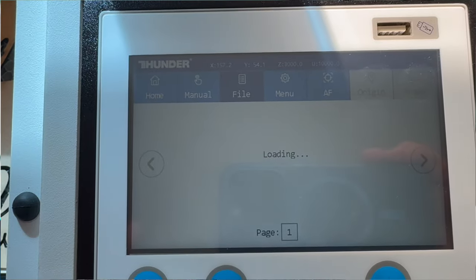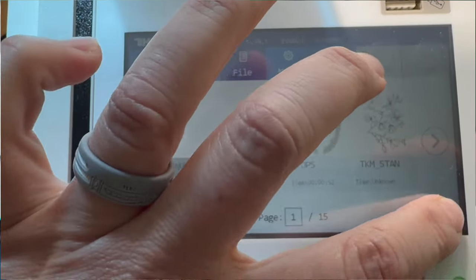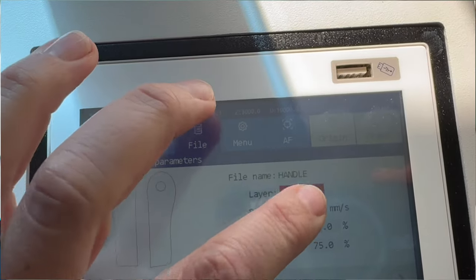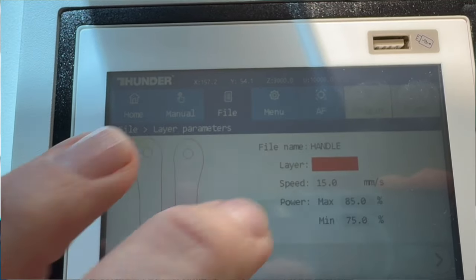The fifth thing I really love is also in the menu: the ability to change the power and speed on a previously sent file right within the controller. You can go into the file menu, access a project you've run before, and change the power and speed — so if you ran a project on white acrylic and want to adjust it slightly for black acrylic, you don't need to resend from your computer. I also find this really helpful when something doesn't cut all the way through — I can update the settings right there in the file menu. Super easy, super fast.